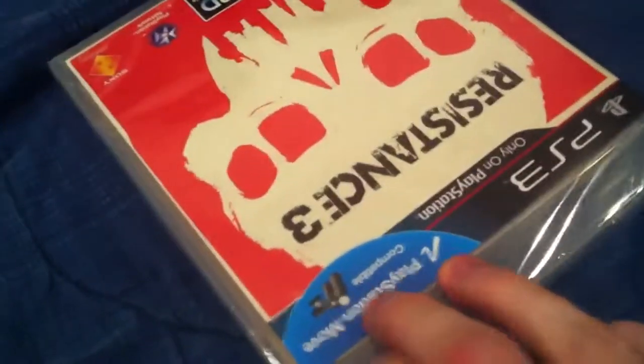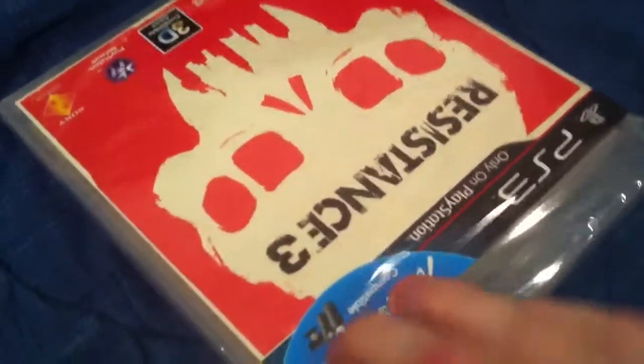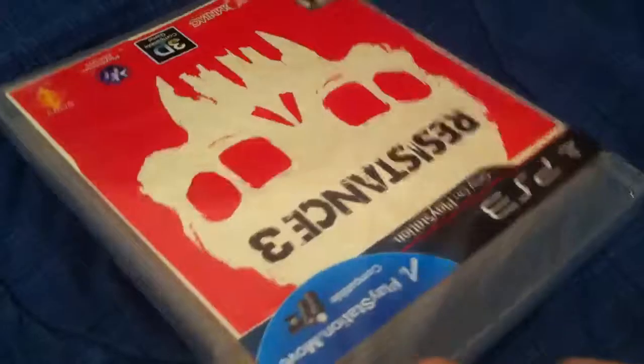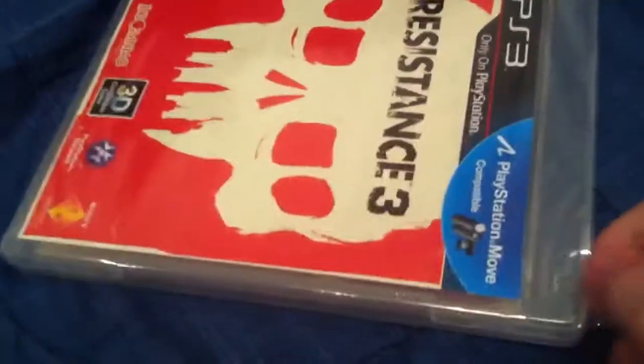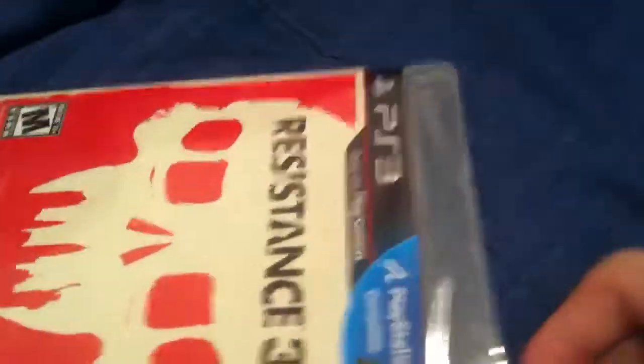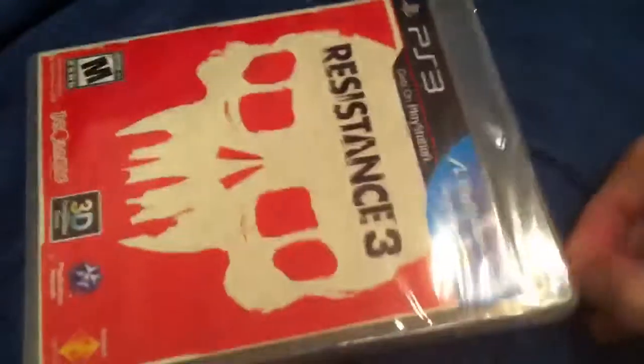Now, the thing about Resistance 3 that is kind of unfortunate, and the reason why I've held off doing an unboxing of it, is because there really wasn't much of an incentive to get it day and date. There was no real major collector's edition with this game. There was a Move edition that was released — I think that was considered to be the collector's edition. But really, all it came with was a PlayStation Move Sharpshooter, which you can buy separately, and probably even cheaper than they were charging for the game bundled with it.